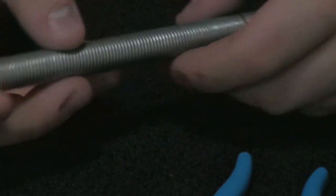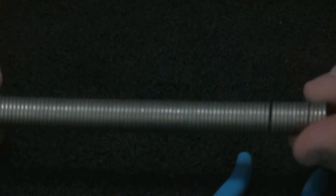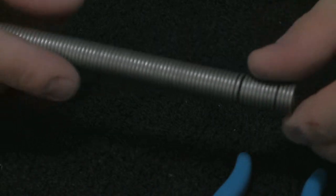Welcome back everyone. We left off last time with what we had just called the spring on the coil winder, or the makeshift coil winder. Well, I guess now at this point it's a chainmail link winder.